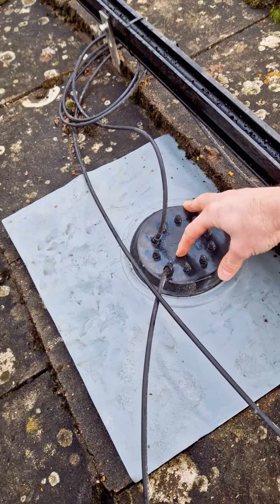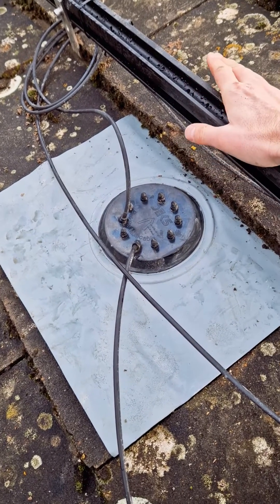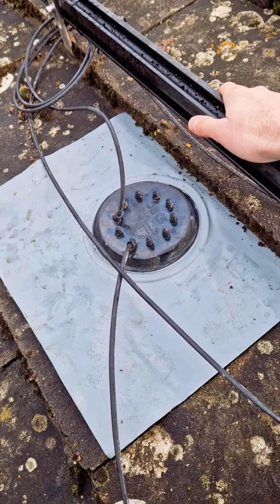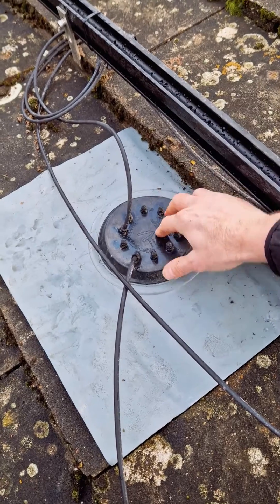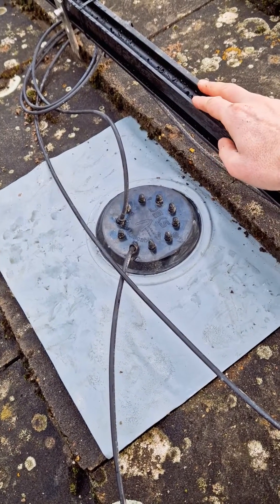They go down through a small hole that we've cut underneath and then up through an overlap of the membrane, as opposed to straight through. By doing this it keeps the roof weather tight and it prevents any rain getting in.